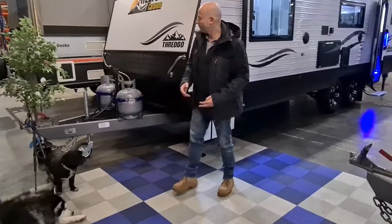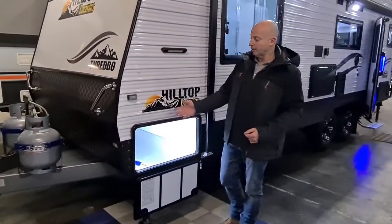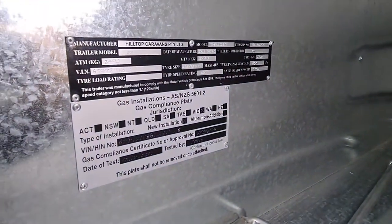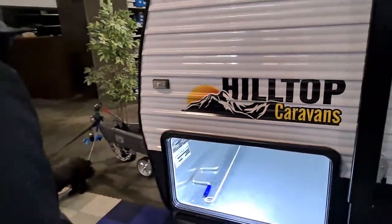First thing I want to show you is the front tunnel boot. In here we've got the VIN plates — come and have a look right inside the tunnel boot so you can see. That's our VIN plate which gives us the weights, tyre pressures and gas certification, all that sort of thing. Not something you normally need to deal with, but good to know where it is in case you do need it.